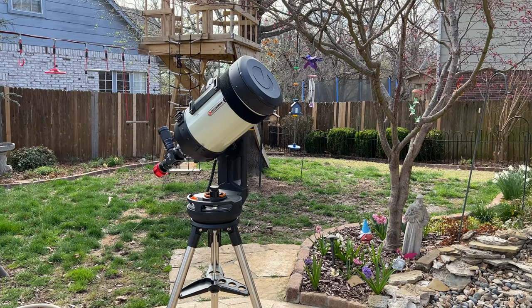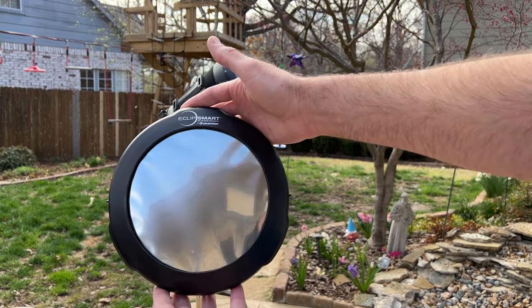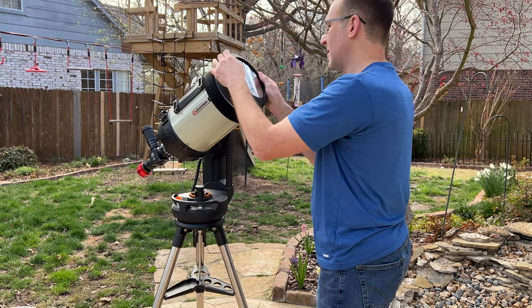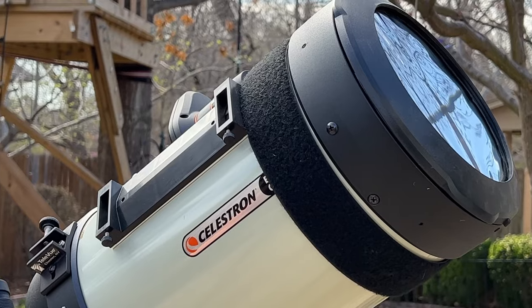For my 8 inch Edge HD I have a snap-on solar filter made by Celestron that fits over the corrector plate the same as the dust cover does. This makes for a very compact solar filter for the 8 inch SCT and that's why I have it.